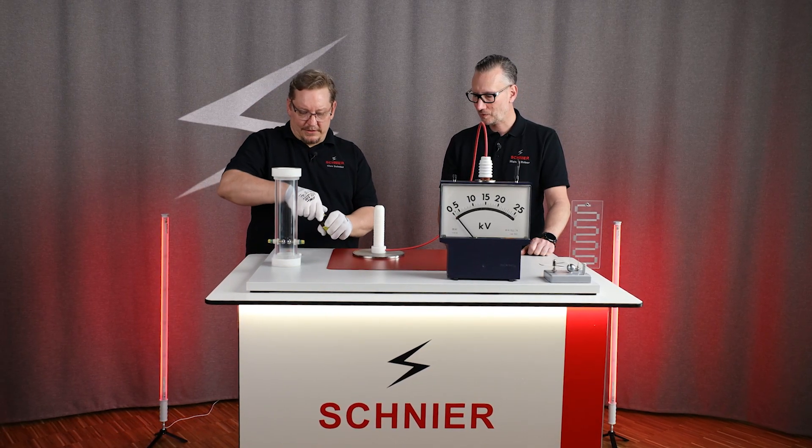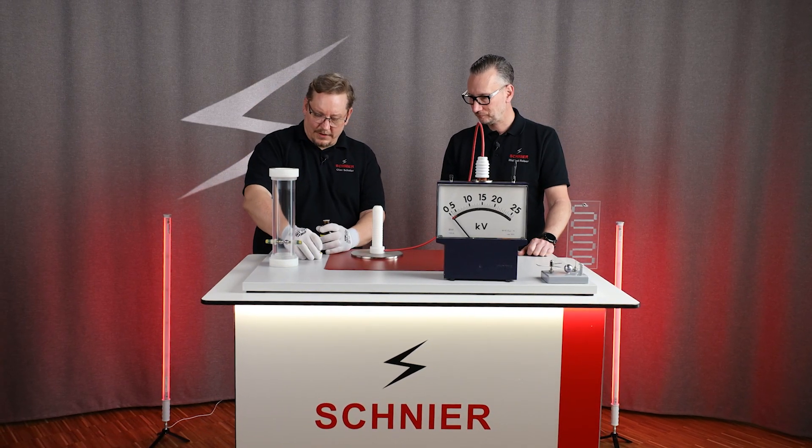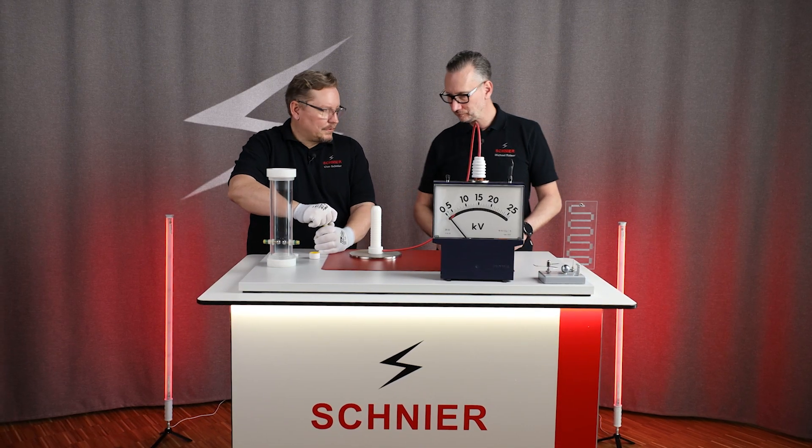Now I've brought a little pop tube here. In this pop tube, we have about a liter of air, and I inject some gasoline in there.